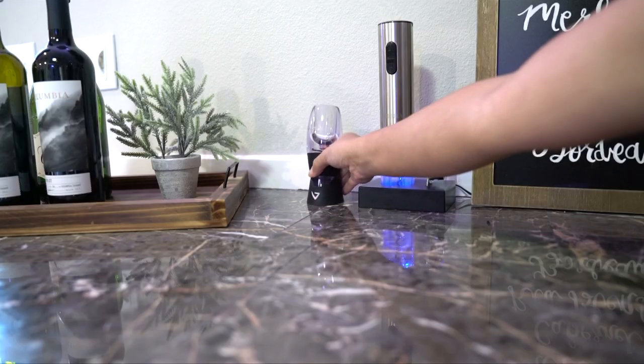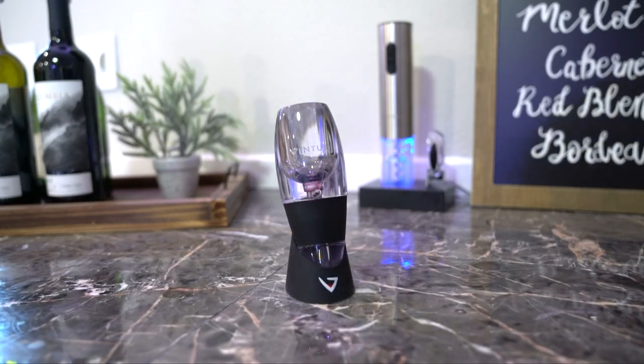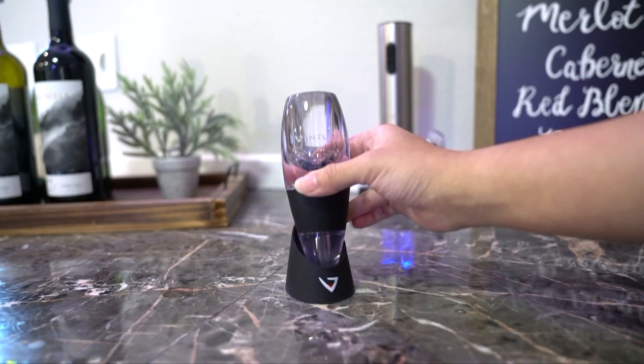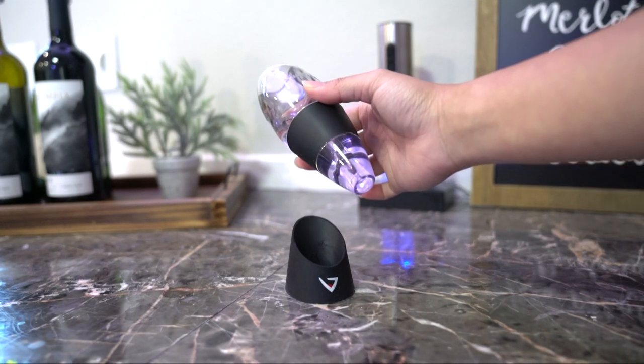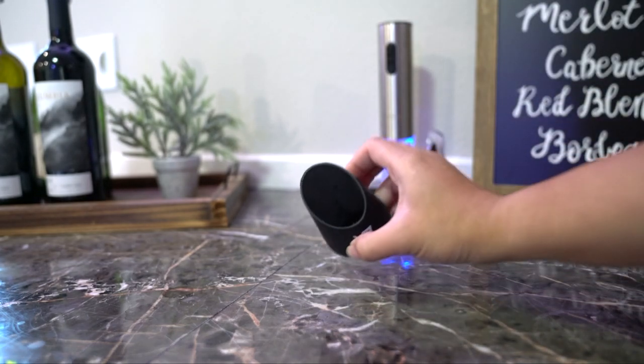You press the down button to open the wine and then the up button to take the cork off. And this is a wine aerator I've had for years — I love this, it makes wine taste so much better and more smooth.